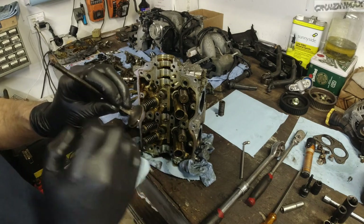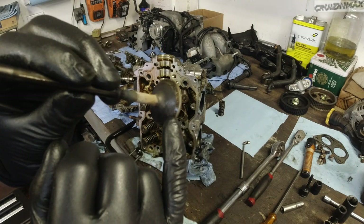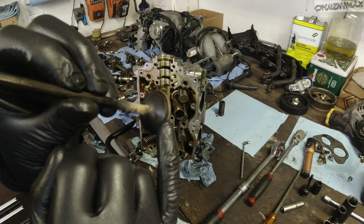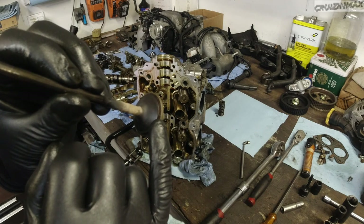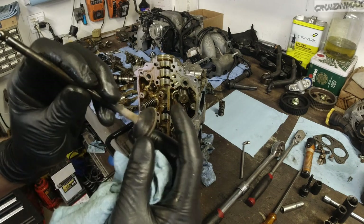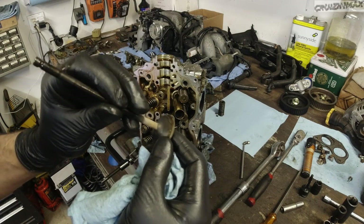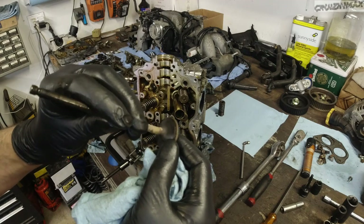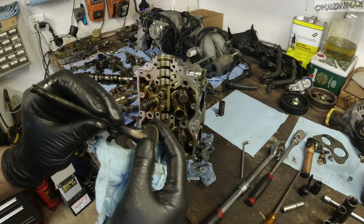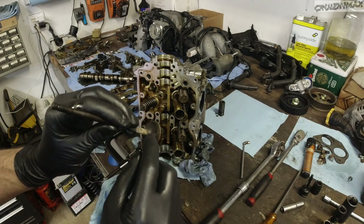Check this out — look at these little dots, kind of eaten away from the heat. I know this camera isn't good at close-ups, but you can see it. These aren't terrible — you could put them back and get thousands and thousands of miles from them. But since I've got to deck it and I'm removing them anyway, I'm going to go ahead and lap these valves.